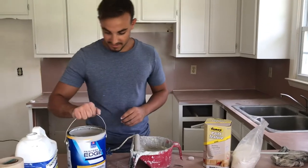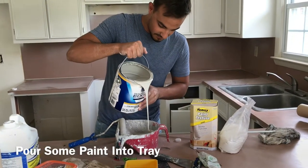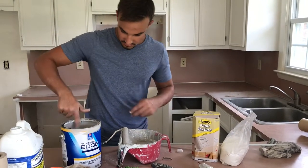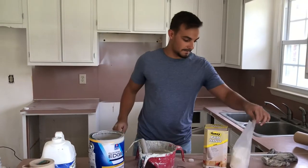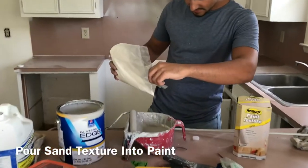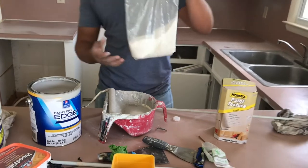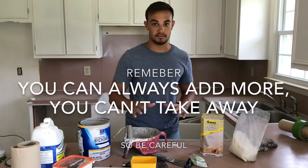First, get your paint and pour a little bit inside the roller tray. Make sure you clean off your edges — you don't want paint spilling everywhere. Next, get the sand from the texture bag and pour a little inside your paint. There's no set amount; just pour what you think you'll need. You can always add more but you can't take it away, so start off with a little bit.